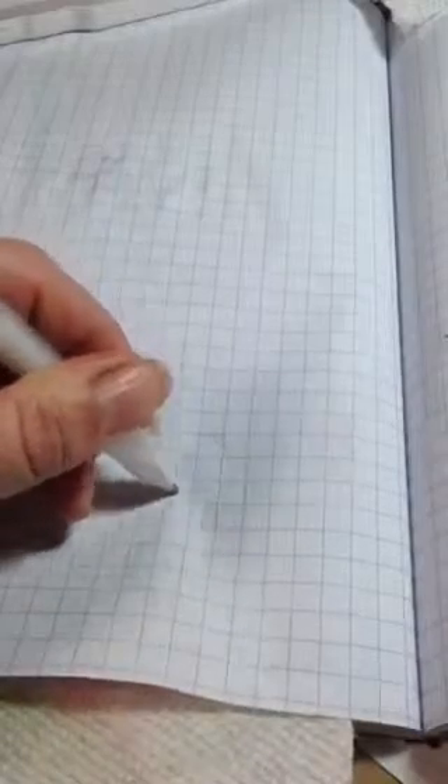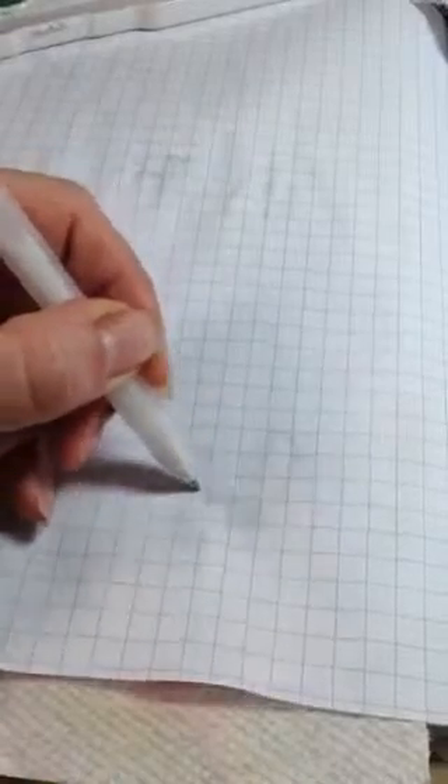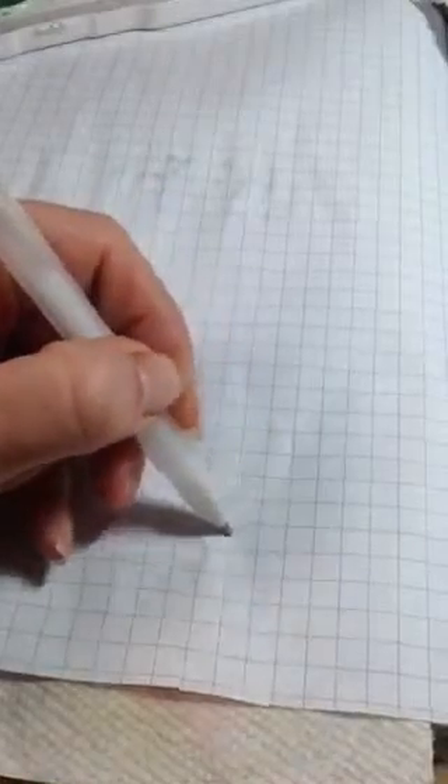I'm just waiting for those to dry because I don't want to put the watercolor on while that gel ink is still wet. So we'll draw a little heart over here. I've got Canson marker paper as well — I've been pretty pleased with the quality. I think I have a pad of their pastel paper.